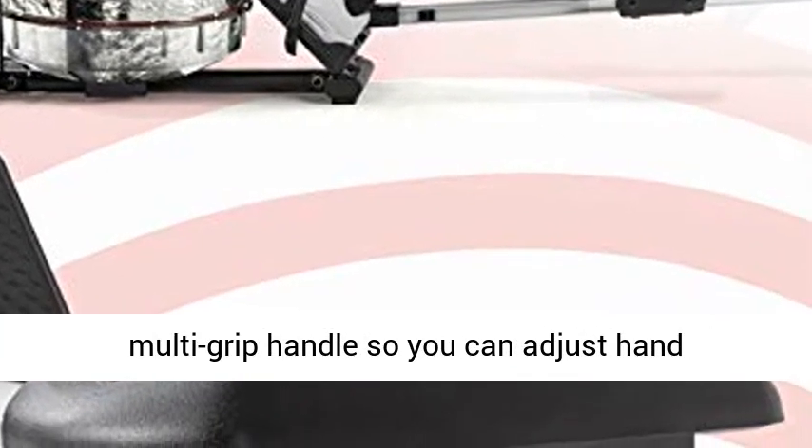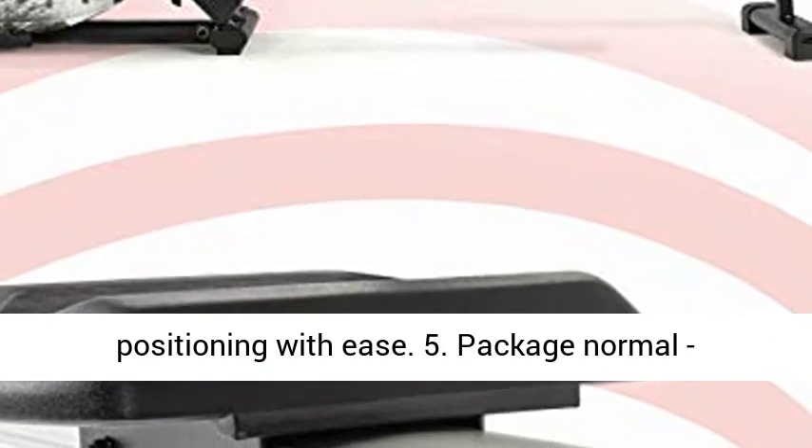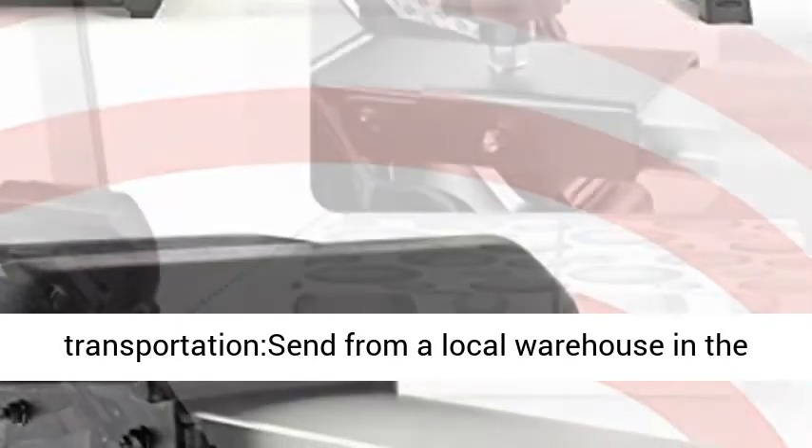Ergonomic design: the large molded padded seat is designed to be comfortable and functional. Multi-grip handle so you can adjust hand positioning with ease.